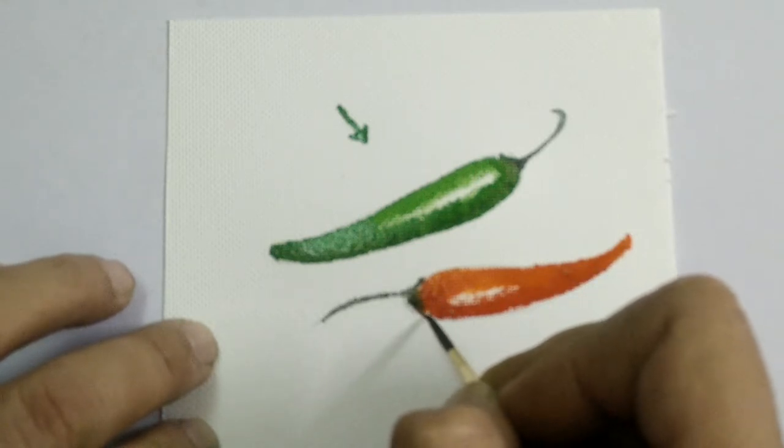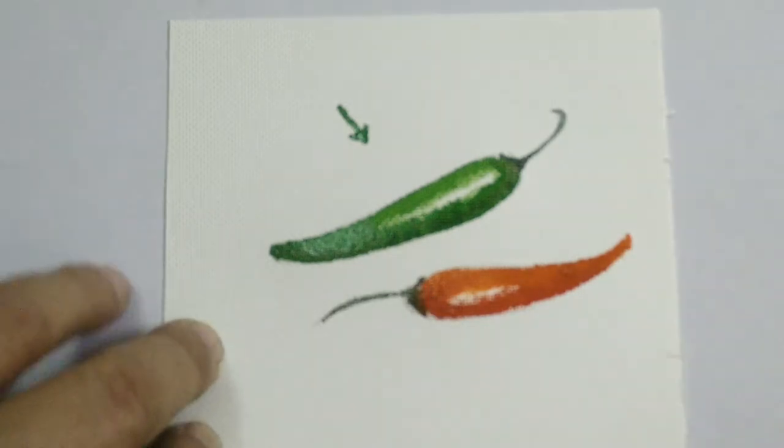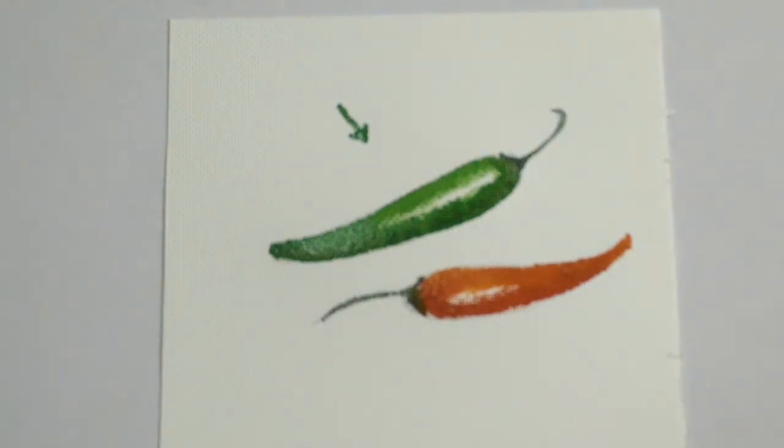So as you can see, it is very interesting and easy to paint a green chilli and a red chilli. Allow this to dry and then add the shadows with the help of diluted Payne's grey.